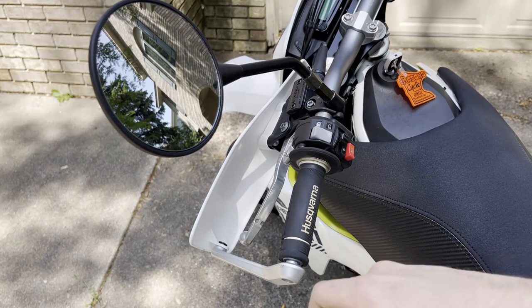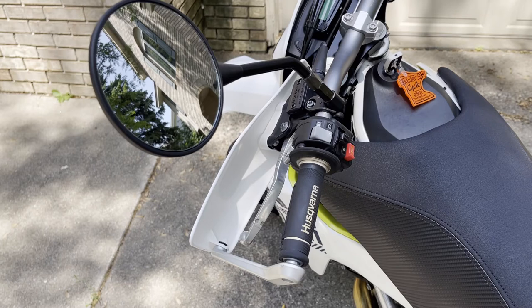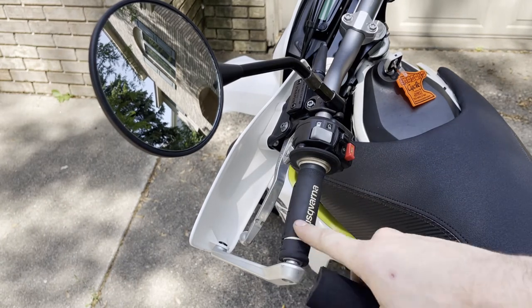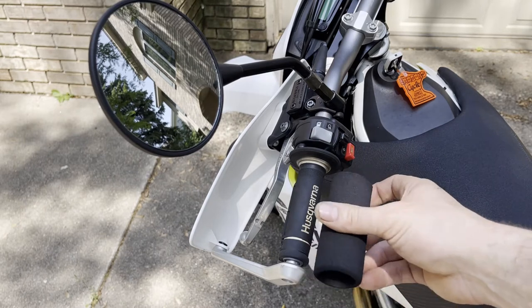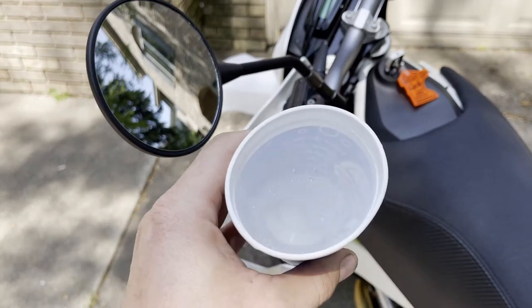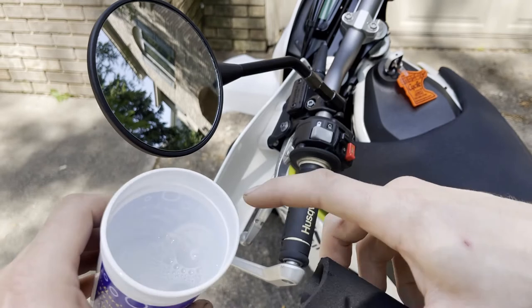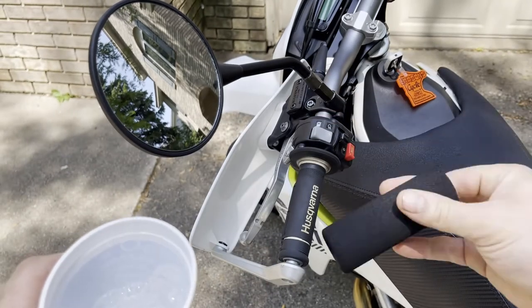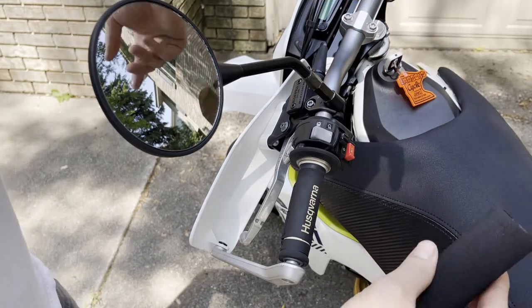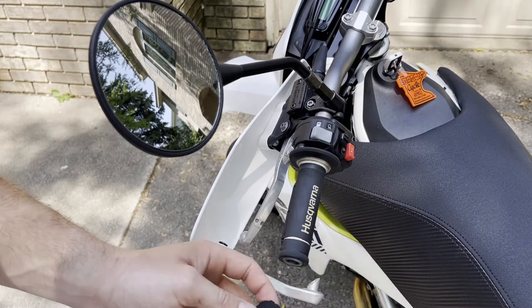They say to use just a little bit of soapy water on the grip or on the inside to help slide it on. You don't want to use too much because you want the small amount in there to evaporate and eventually cure — too much slimy soap and it'll never fully set. I've got a cup with a little water and a couple pumps of hand soap, and I'm just going to rub the inside of the grip with my finger.